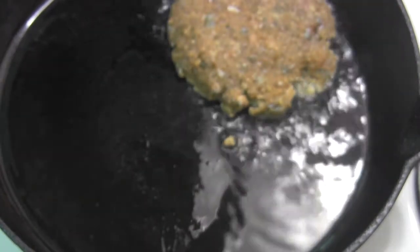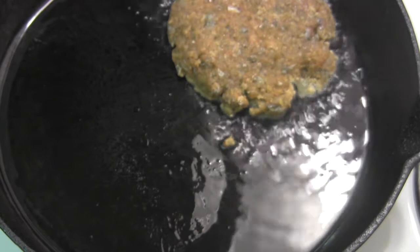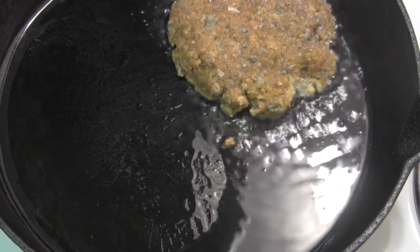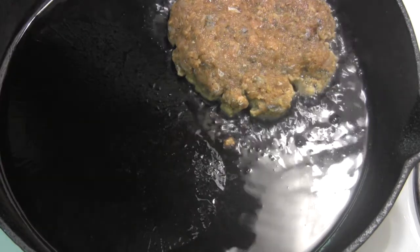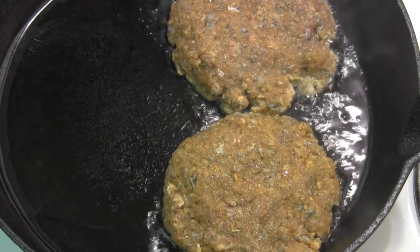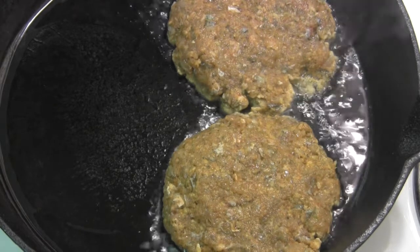Turn our heat down a little bit. We're just going to repeat that like four times, get four nice patties in there, and then we'll come back and let you see how it turns out.